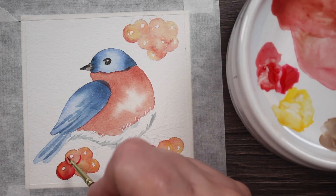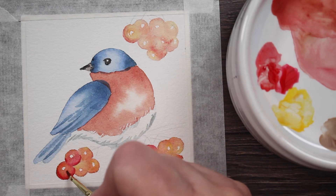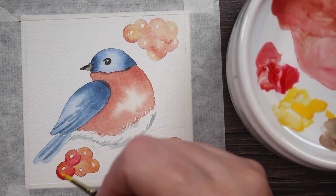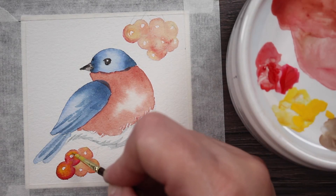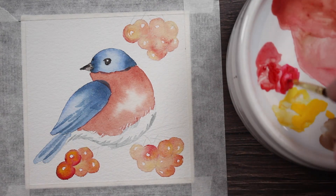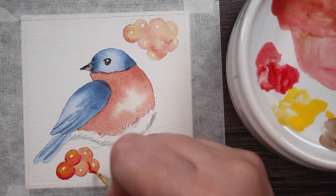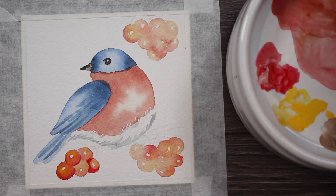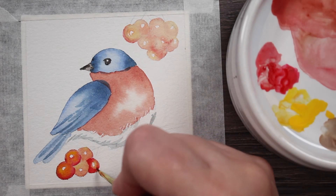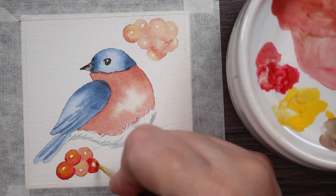I'm taking clear water and blending that paint over the rest of the berry. You can also dab in a little bit more Cadmium Yellow and let that sort of push the red paint to the side — it gives it a nice little blush and it's really pretty. I'm going to continue doing the same technique on all of the berries. I won't bore you with every single brush stroke because it's all the same technique.